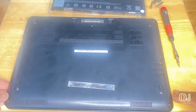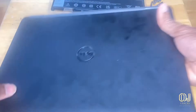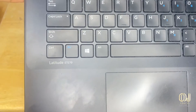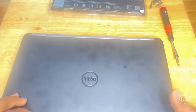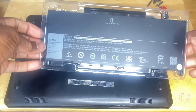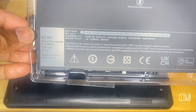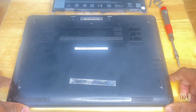Today we're going to be changing the battery in this Dell Latitude E7270 laptop. The battery is not staying charged for long, so it's about time for another one. I ordered this battery for it off of eBay and let's see how it's going to work out.